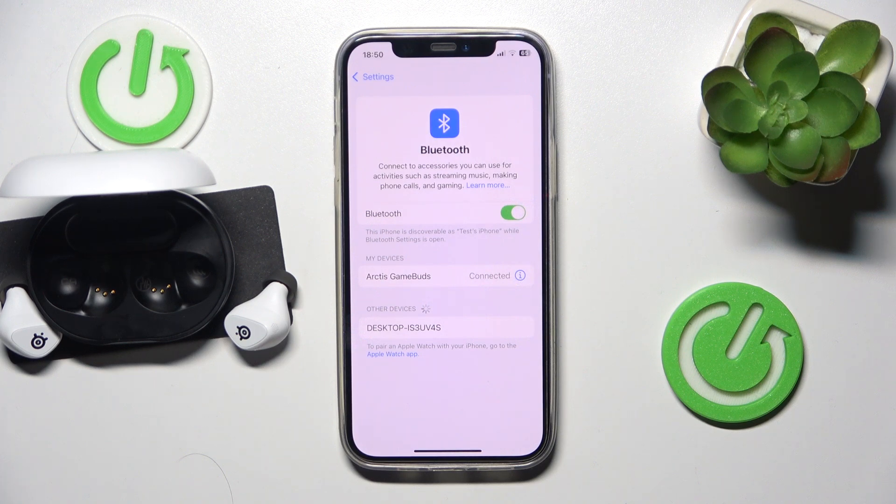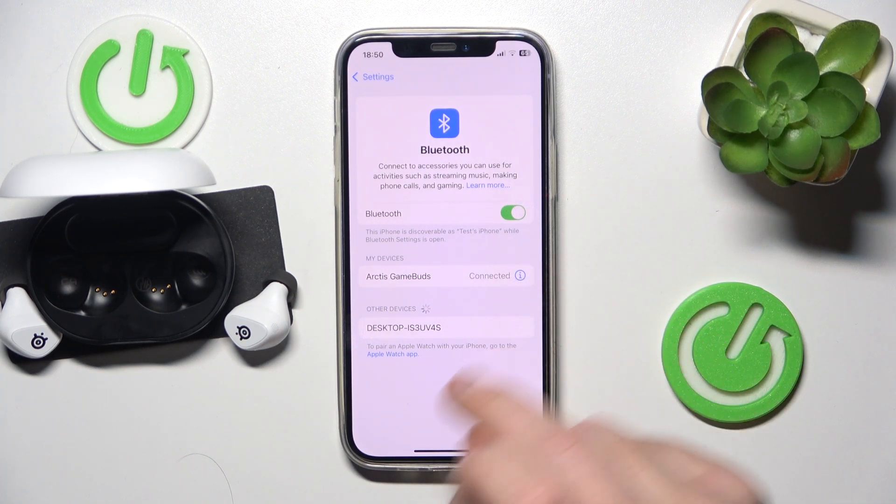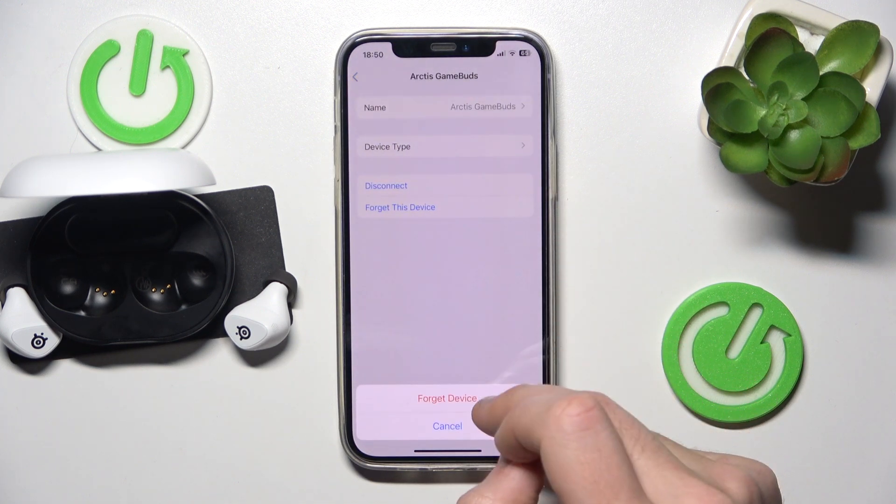But if that also didn't help, we should remove and re-add the headphones. Click the information icon, or the settings icon if you have Android. Now select 'Forget this device' and confirm.